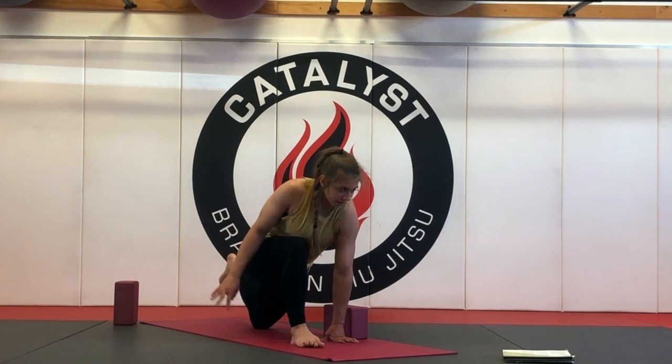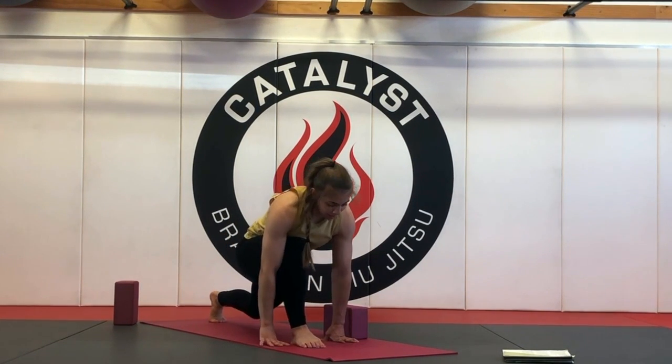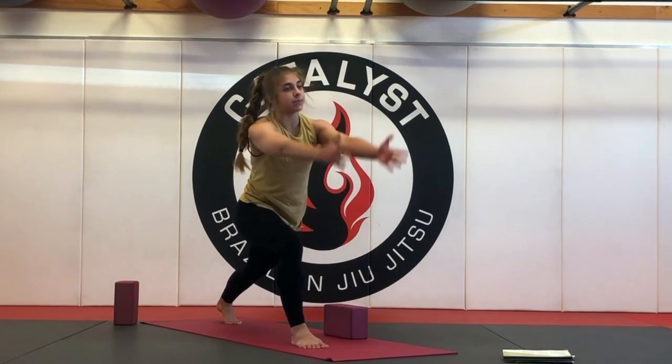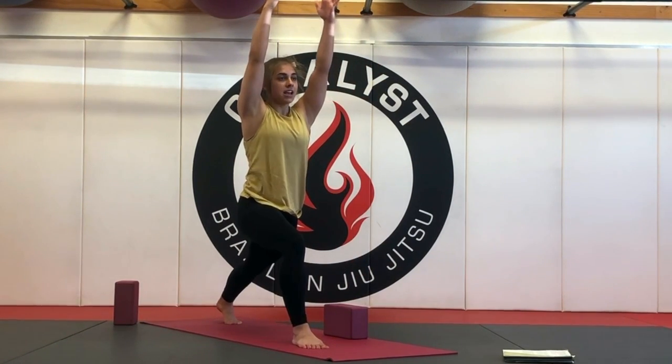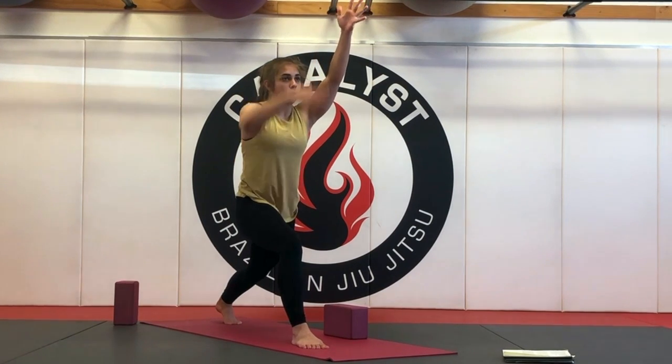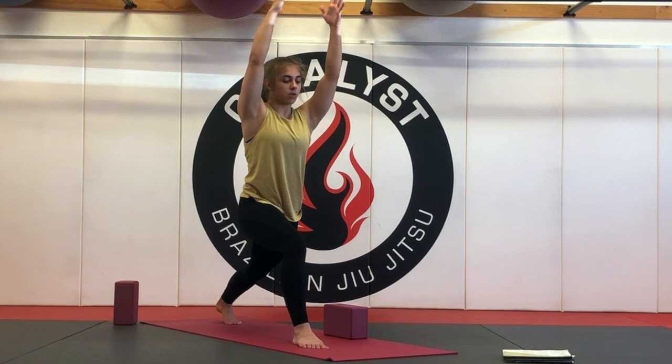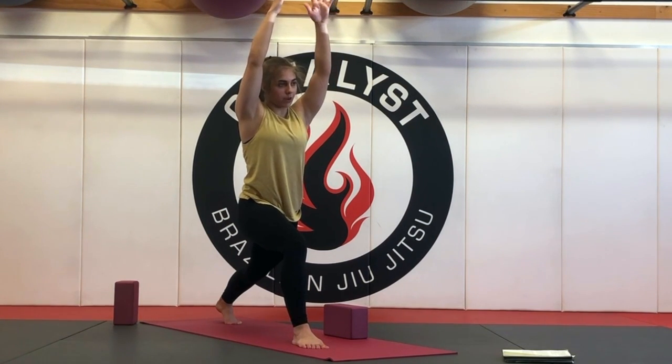And then with your next exhale, gently release the foot. Squeeze through the inner thighs. Pop off the back knee and then inhale up — full crescent pose. Squeeze through the inner thighs, lift the chest up, pull the low core in, roll the shoulders away from the ears and down the back. And then as you exhale, we're going to open all the way to horse pose.